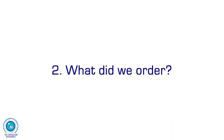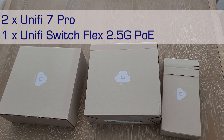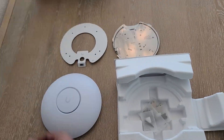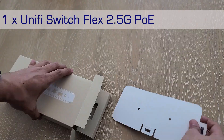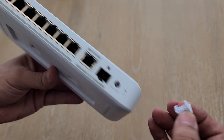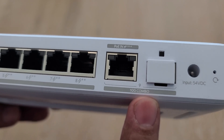So what did we order and what did we receive? As usual, and it is something the brand continues to improve, we received the access points very well packaged and with very good accessories, including protectors we can wait to remove until after installation. The switch we ordered is a perfect match for these access points. It is a UniFi Switch PoE 2.5 gigabit per second switch with a 10 gigabit per second uplink, making nine ports total. That 10 gigabit per second uplink — either by copper or by fiber — is a great idea to have, as we've already seen in previous videos, and they have enormous advantages.